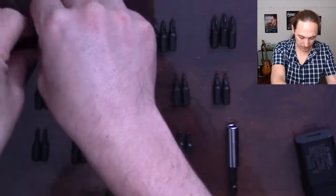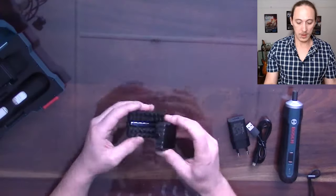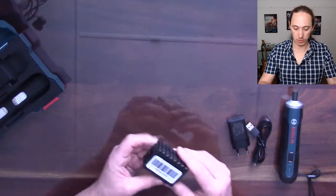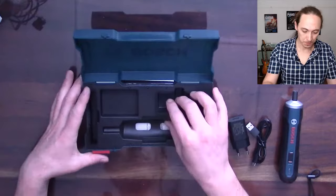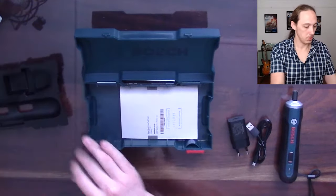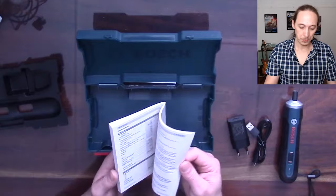So let's put them all back. You also have a nice cover to put on the bits, which I assume would be useful if you don't use the box and just throw the screwdriver into your toolbox. This is a removable molded interior, and then you have your user manual.